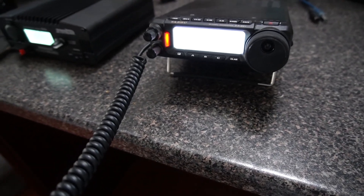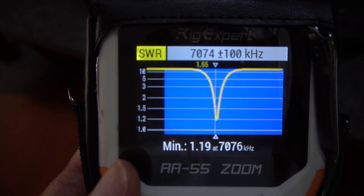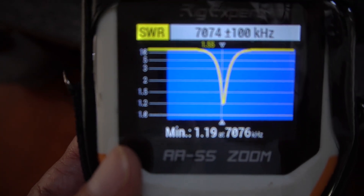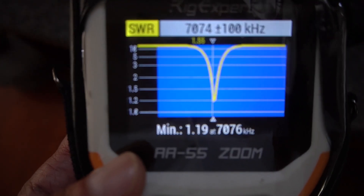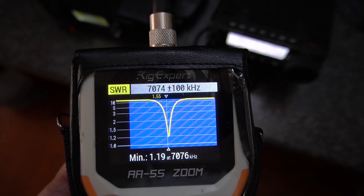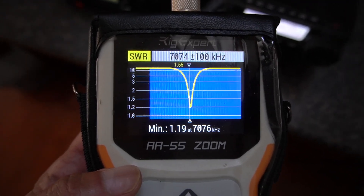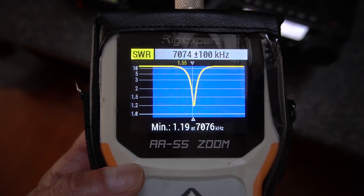Victor Echo 3 Delta Alpha Lima. Victor Echo 3 Delta Alpha Lima. Thank you very much, 73 my friend. Here we are on 40 meters. As you can see, it's a little under or over. At 7076 it's 1.19 SWR, and at 7074 which is the FT8 frequency, it's at 1.55. So as you can see, this shows just how high-Q this antenna is. It took me almost 10 minutes to do this tuning going from 20 meters to 40 meters.